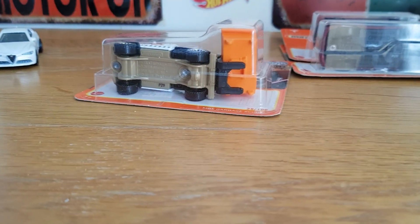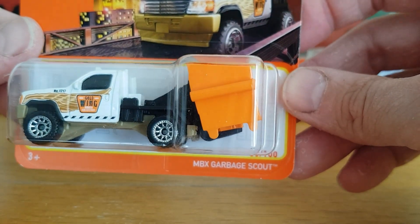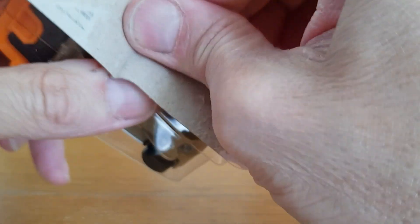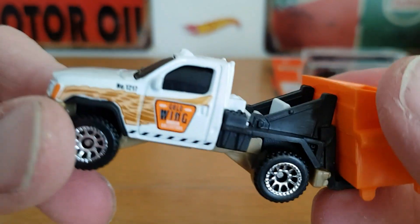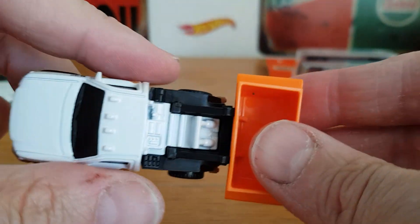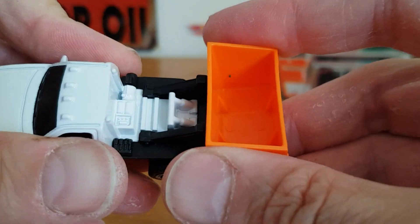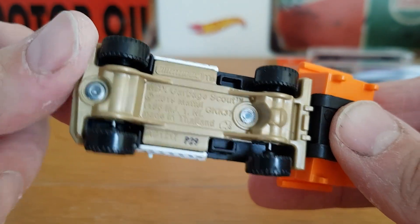Talking about playing cars — we've got this MBX Garbage Scout. I don't think this is a licensed casting, but nonetheless it's pretty cool. There it is — 'Gold Wing' on the side, as you can see it says Gold Wing. This part doesn't move but this comes off, so you've got your little garbage chute or little bin clips on there, and it says MBX Garbage Scout. Pretty cool nonetheless.